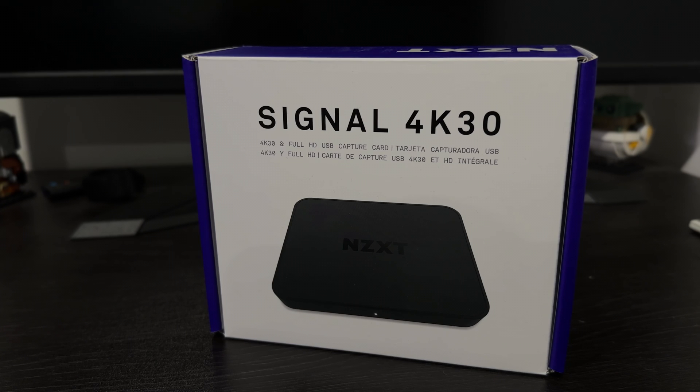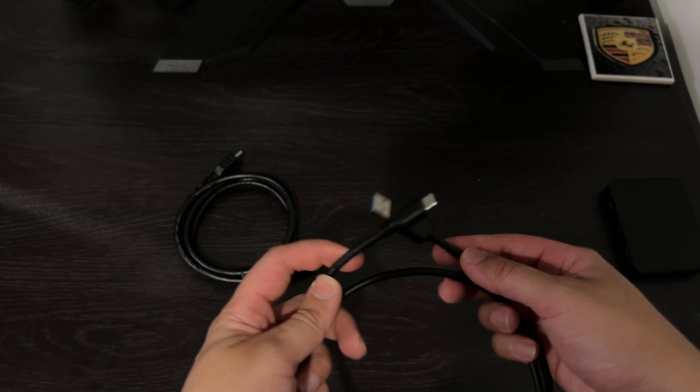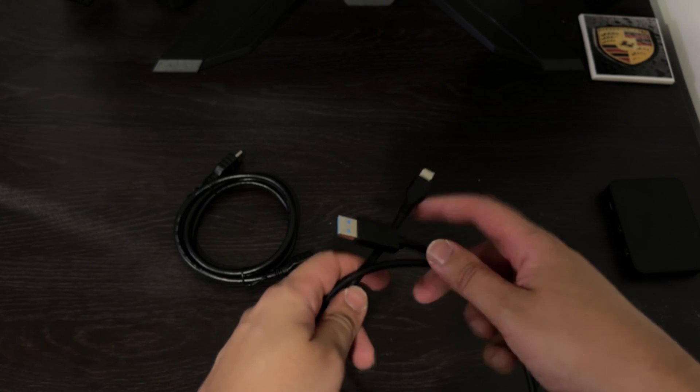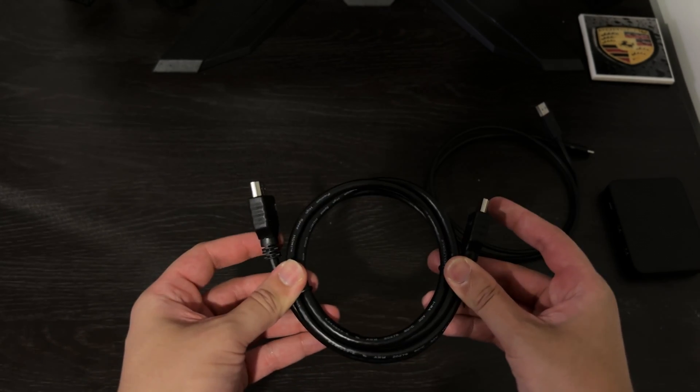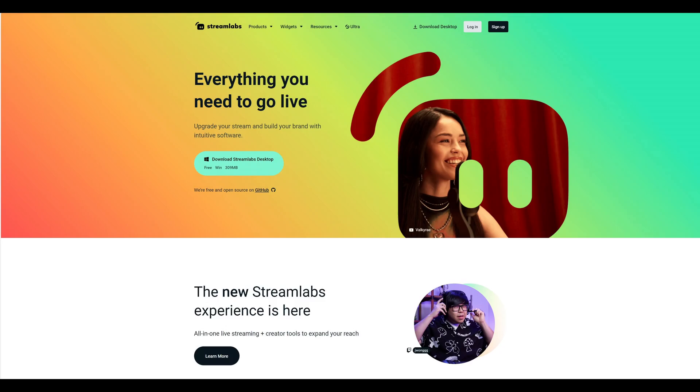These external capture cards usually come with three components: the capture card itself, a USB-C to USB-A cable, and an HDMI cable. Last up, you need to have streaming software such as OBS or Streamlabs installed on both your gaming and streaming PC.